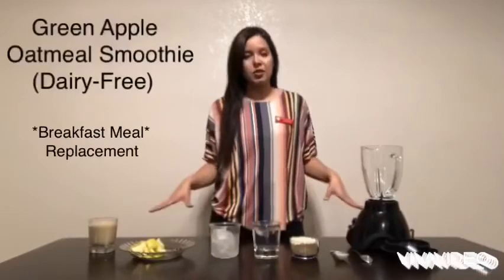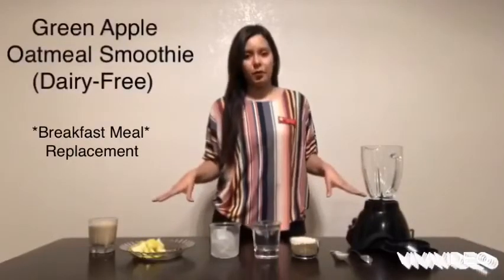Hello, my name is Elizabeth Patterson. I have a bachelor's of science in dietetics and I'm also a Lamar University dietetic intern in hopes of becoming a registered dietitian. Today I'll be showing you how to make a green apple oatmeal smoothie.